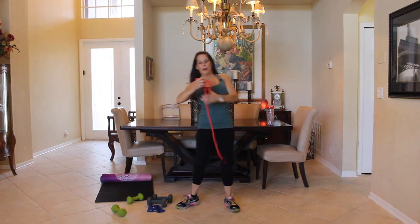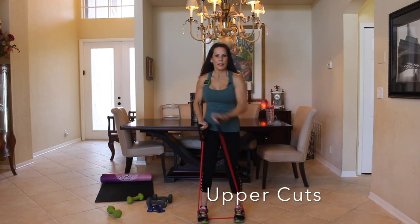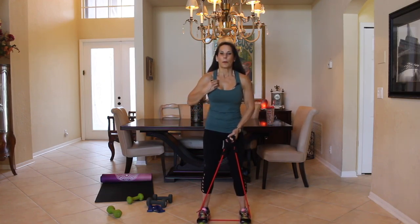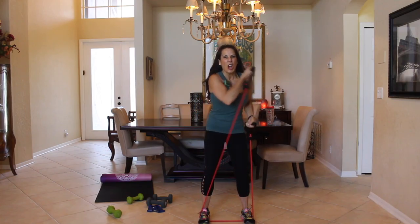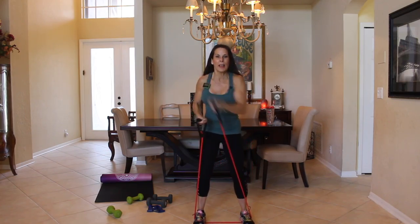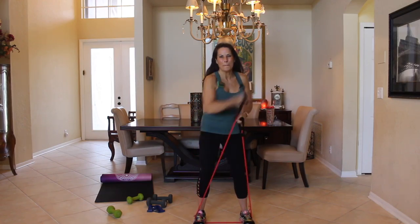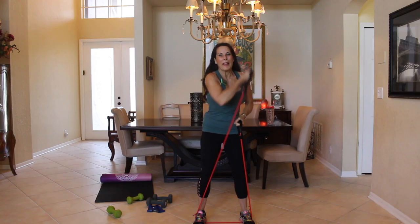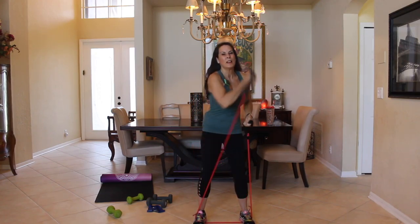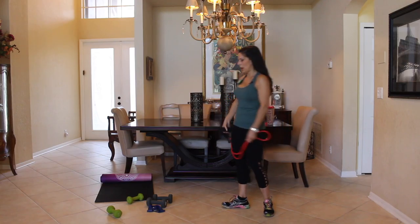Now we're going to need your resistance band. Let's get those sliders out of the way — step on your resistance band and we're going to do band uppercuts for 30 seconds. As fast as you can, keeping the body tight — you're working your core, biceps, and getting that cardio up. Come on, you feel it! Keep it going till you hear that timer. Mind over matter — you can do anything you put your mind to. Keep it going — boom, boom, boom. Okay, awesome!